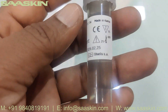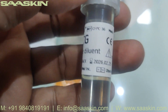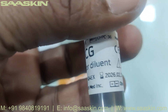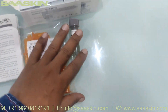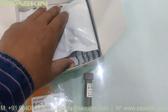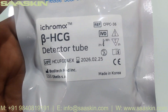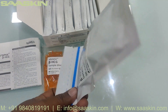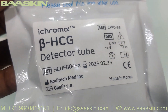Then there is one Beta HCG detector diluent — the bottle is here. This also has the lot number and expiry date. And then there is one pouch which has the Beta HCG detector tubes, 25 pieces. In this pouch you have 25 pieces, and you can see the lot number and expiry date is given here.